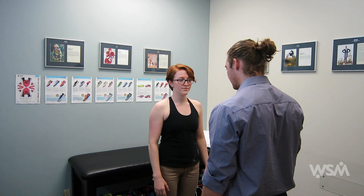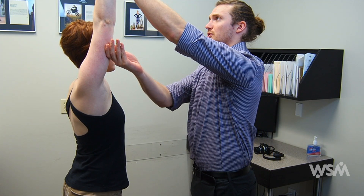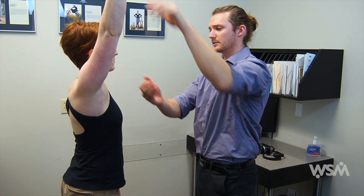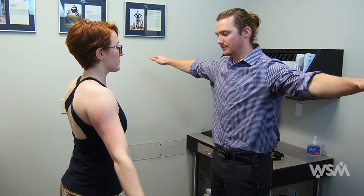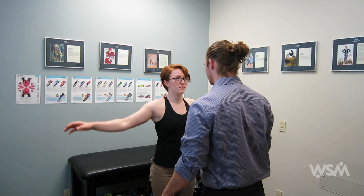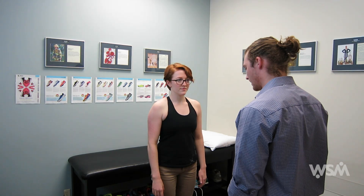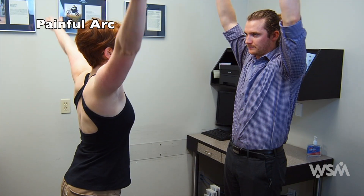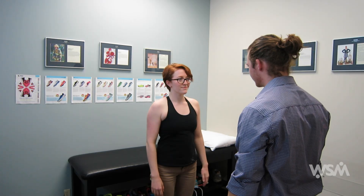The drop arm test can be done two ways. The first way is to passively abduct the shoulder and then ask the patient to slowly bring their arm down to their side. The second way is to have the patient abduct their arms to about 90 degrees and then aggressively apply a downward force. A positive sign would be shown with the patient dropping their arms all the way to the side. You can also evaluate the painful arc — ask the patient to bring their arms all the way up and back down, assessing for pain.